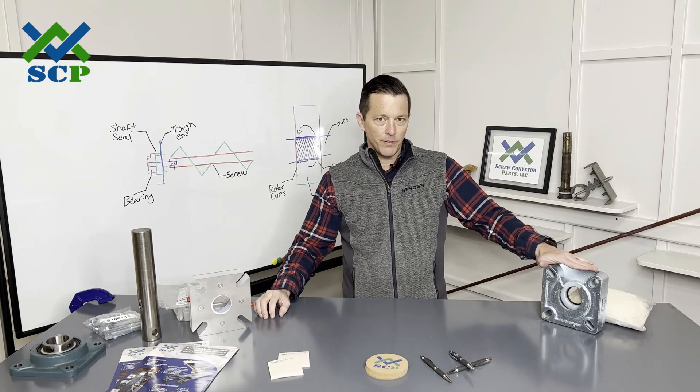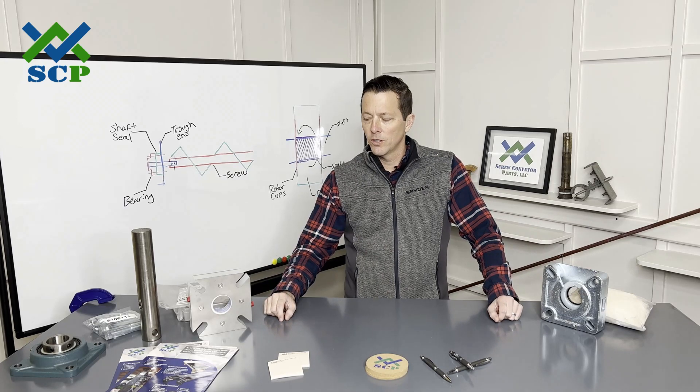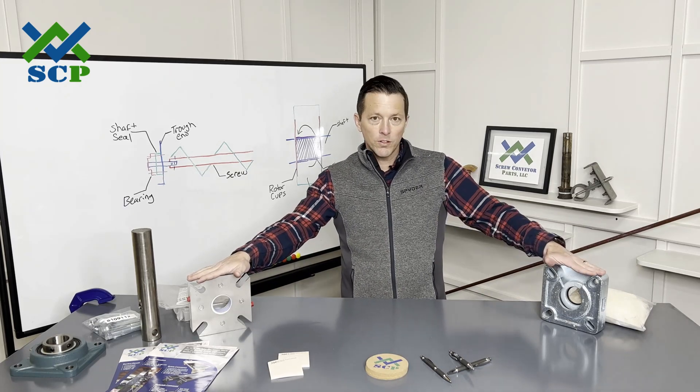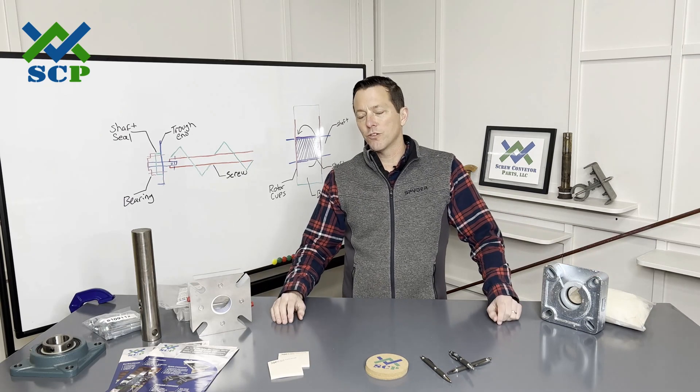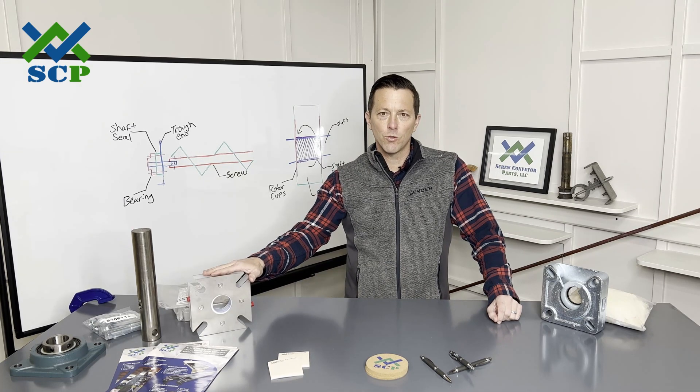We're going to talk about some of the features and benefits and design of both of these seals. We're going to take both of them apart, look at the internals and how they work. We're also going to show how we mount one of our SCP Master Seals onto the end of a screw conveyor trough end. So stay tuned today — I think you're going to really enjoy everything we're covering.